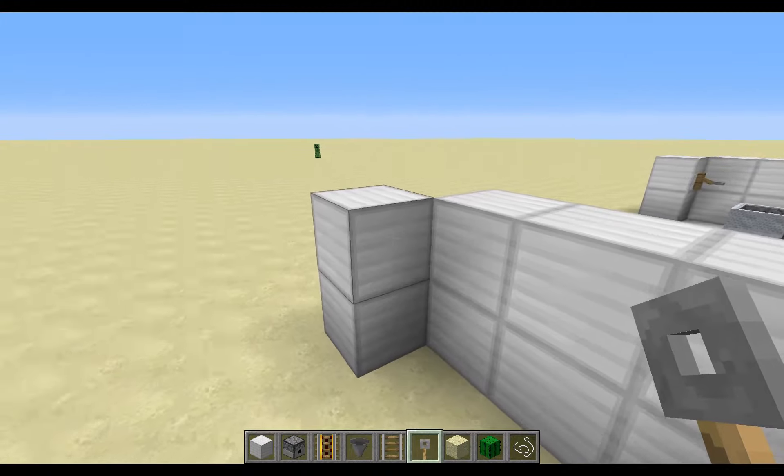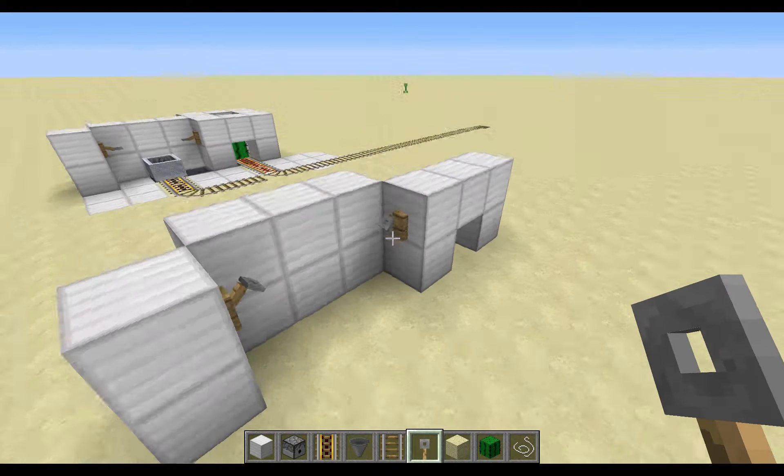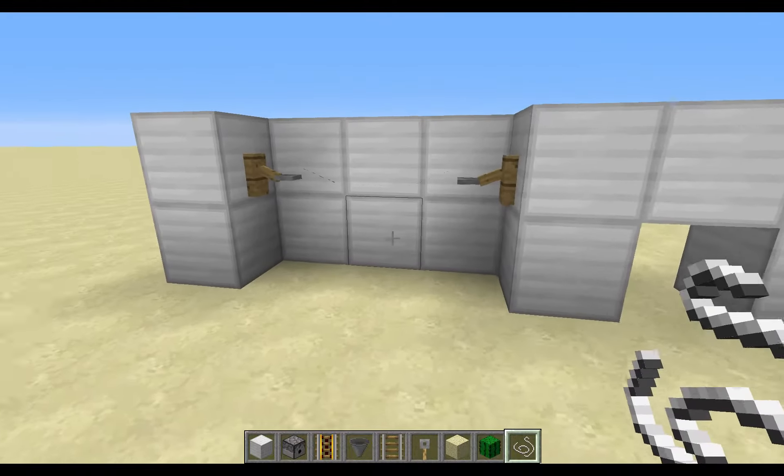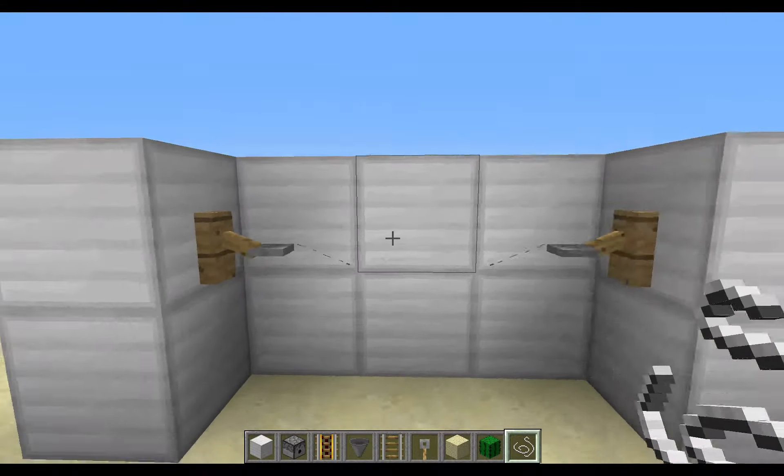Next, you're going to come over here and place a tripwire hook on each of these blocks, and a string in the middle. Obviously that's so you can activate the tripwire — you can hear the noise. I'm going to turn my volume down.